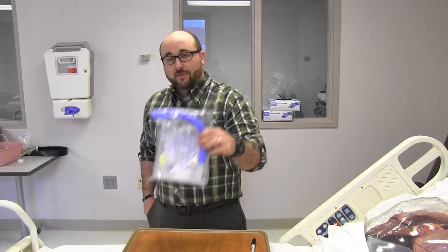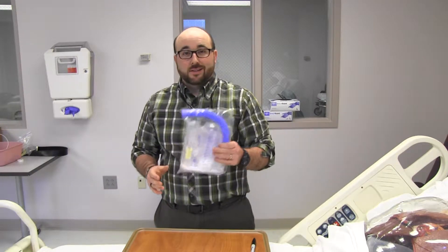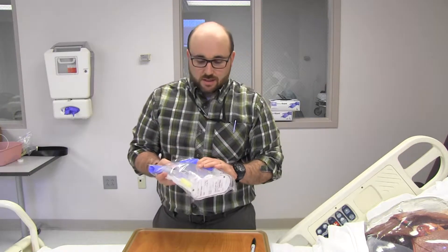Alright, now I'm going to show a little bit about the incentive spirometer. Everybody's seen them, but I'm going to give the respiratory therapist a way to set it up and teach it to your patients. So this is a standard incentive spirometer device. They all do pretty much the same thing. I'll give you a couple of helpful hints with them.